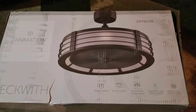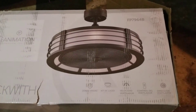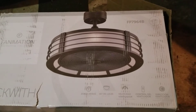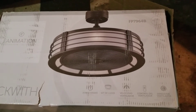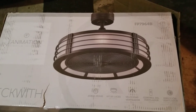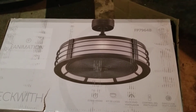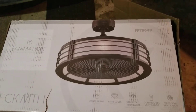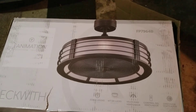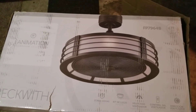It comes with four 4-watt bulbs for a total of 16 watts on the light. It also comes with a remote control that's really simple to use — it adjusts the fan speed up and down, it has a dimmer for the light, and it also has a timer. This fan also features a reverse function.